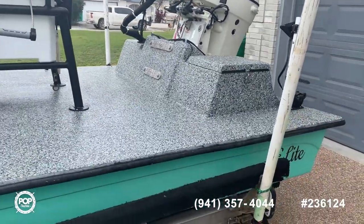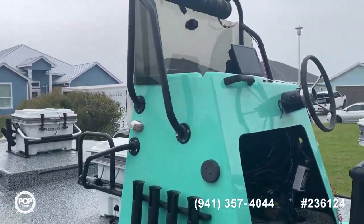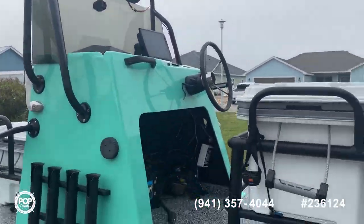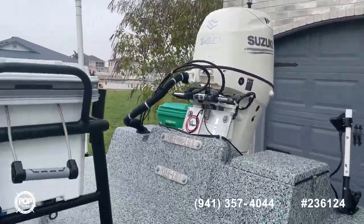This is a really nice shallow water bay boat. For more information, if you'd like to make an offer or schedule a showing, give us a call at Pop Yachts today. Thanks for looking!